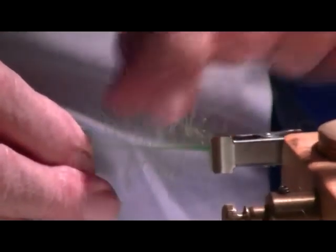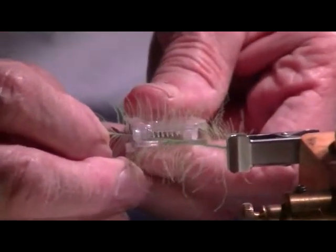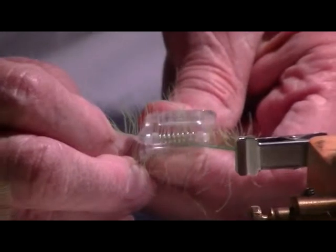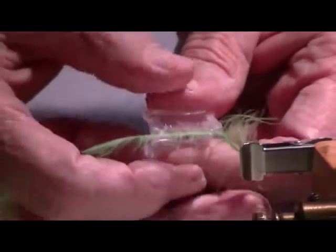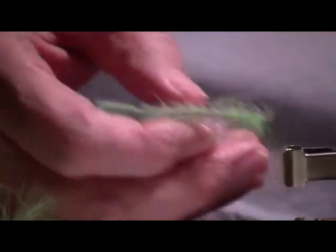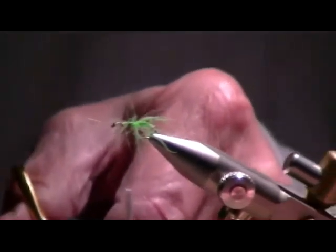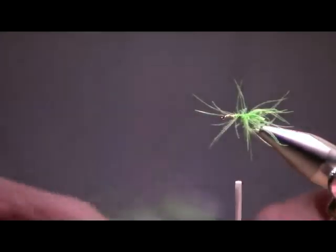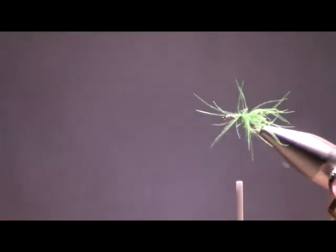So what I do then is I kind of preen the filaments so they're standing straight up. Then I bring the clip to the center of the feather and surround the fibers, trapping the stem in the clip, and I close it. That's all the clip does. But without that clip, that's really hard to do. Then I take the feather, which is now trapped in the clip with the fibers — the heavy fibers are down in the clip and the tips of the fibers are sticking out. And I trim it so that it's exactly the width of the clip, because I know that's how much I need.